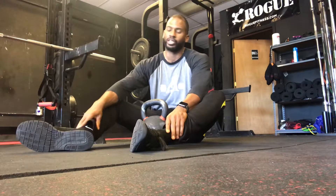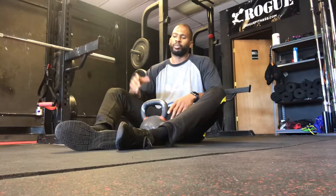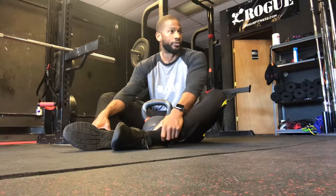This was for the adductors. I'm thinking about sitting as if in that butterfly stretch, kind of feet together, and then normally I'll open up. I start with my feet together and then take a kettlebell — this is a 60-pound kettlebell. You can start off as low as 35 or 25 pounds.